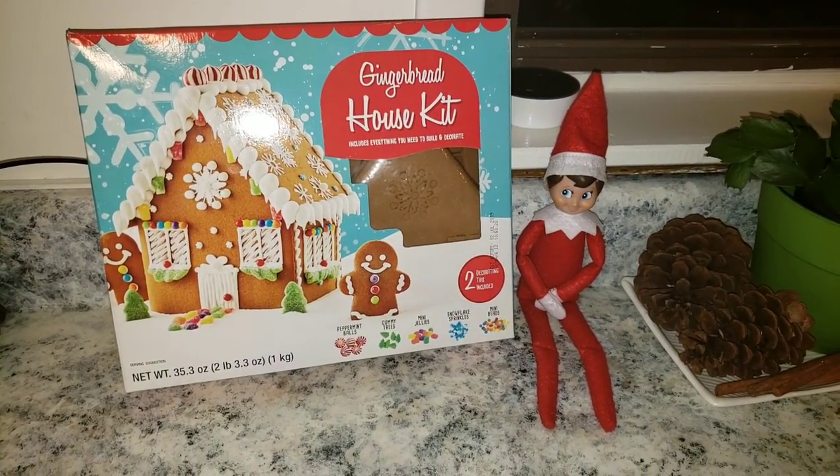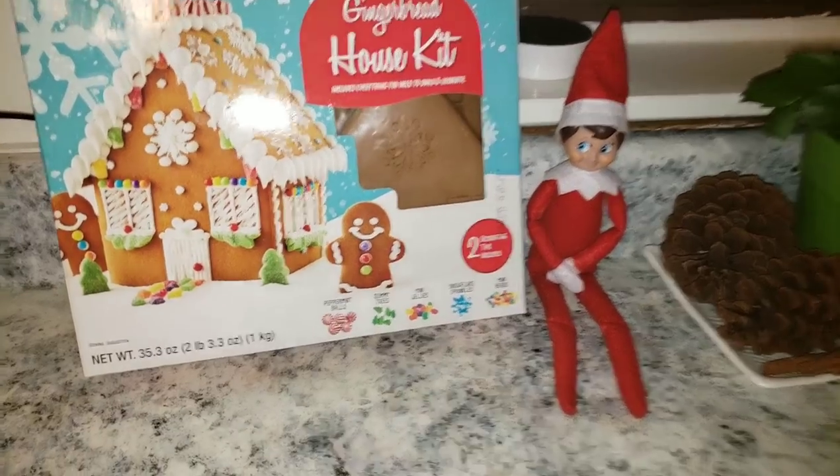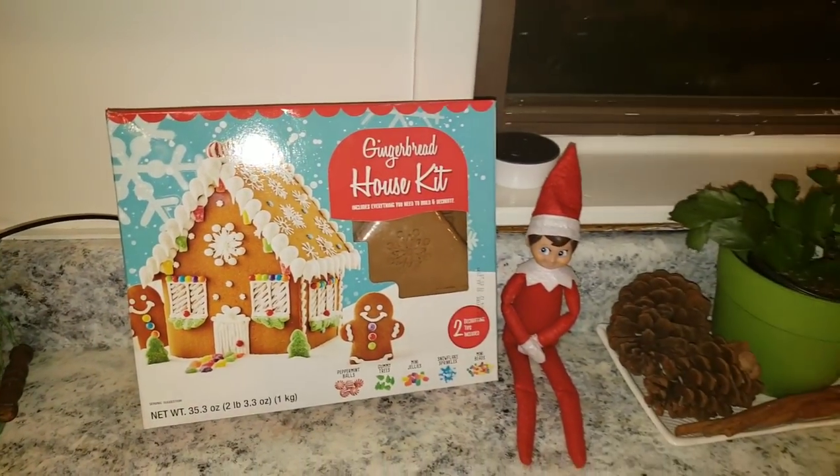Peppermint brought Brantley a gingerbread house kit. That's so cool — we get to decorate the gingerbread house.